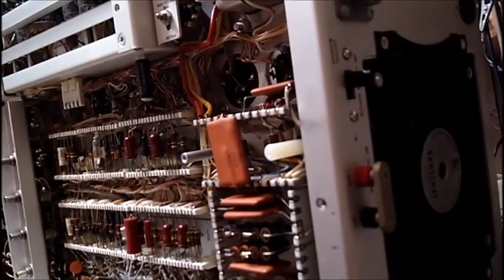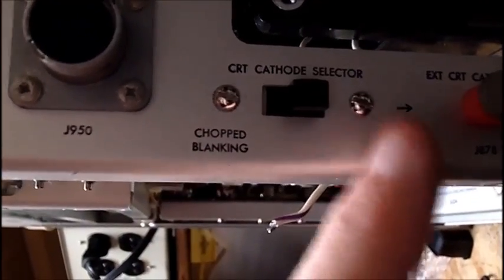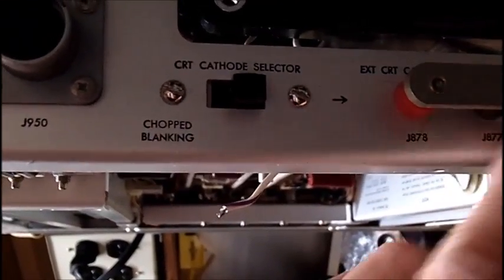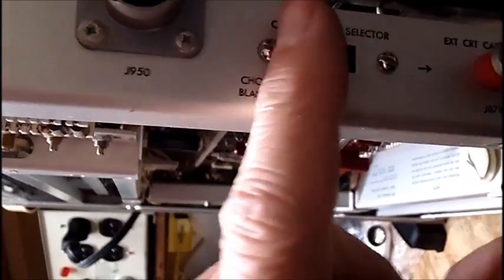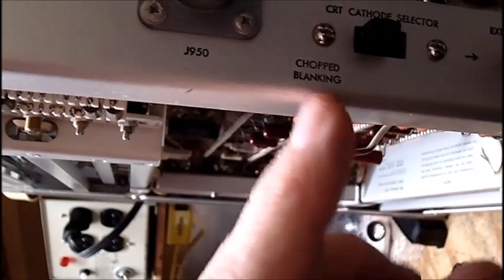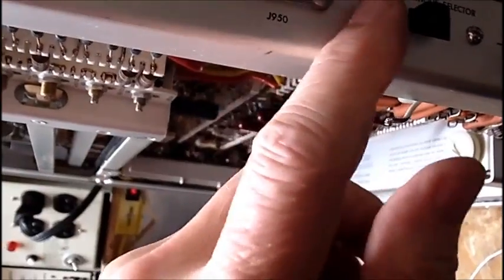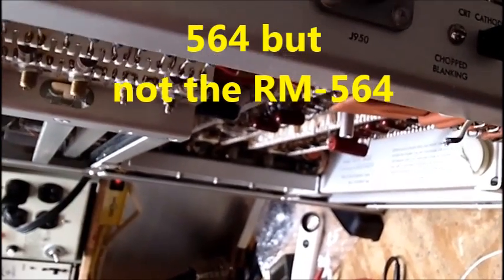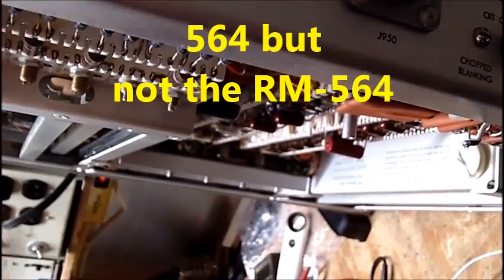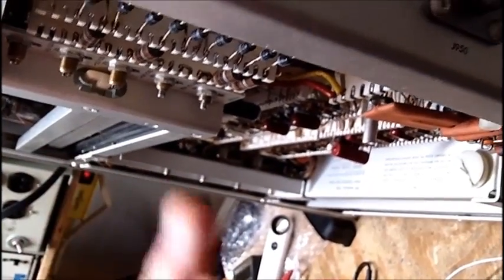I'll get you a closer look of that. What this does — I guess it sets this bridge in here, or without the bridge — but I'm not quite sure, because I do not have any service information on this scope. I have the PDF file for the non-rack mount scope which contains three plug-ins, so it's not the same scope, whereas this rack mount scope only has two plug-ins.